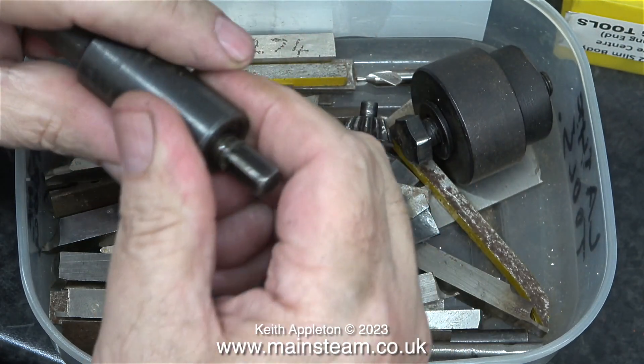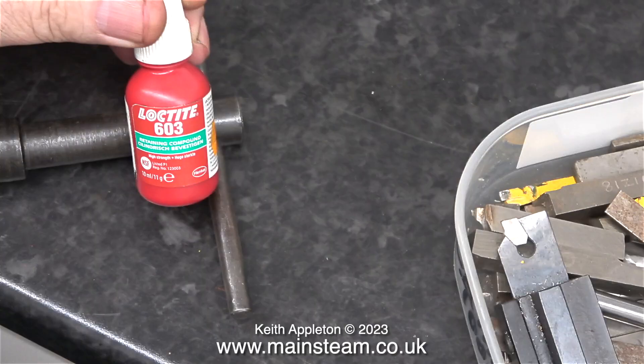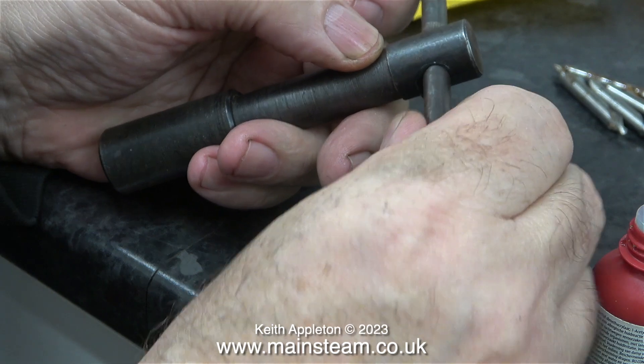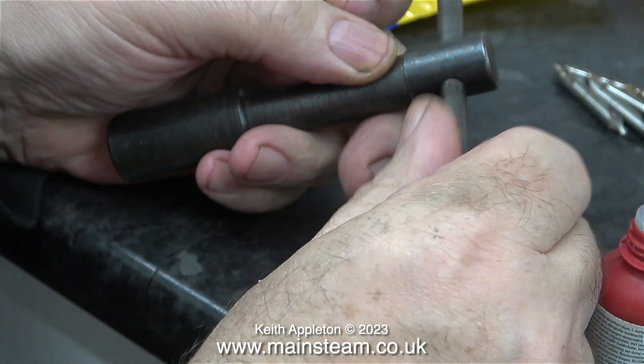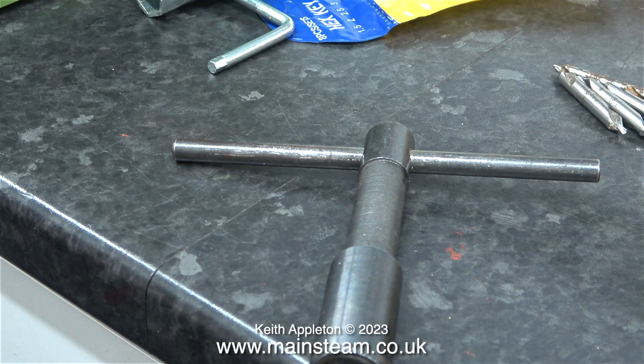And this is a spring-loaded chuck key. I need to find the handle for it that's obviously come out. I found the handle in the bottom of the box, and here's some Loctite 603 that I'll use to stick it back into the chuck key. I'm not going to use this spring-loaded chuck key because I don't like them — all I have to do is remember never to leave the chuck key in the chuck. I have used the spring-loaded type in the past, but usually the spring falls out when I'm using them, hitting my foot in the process.